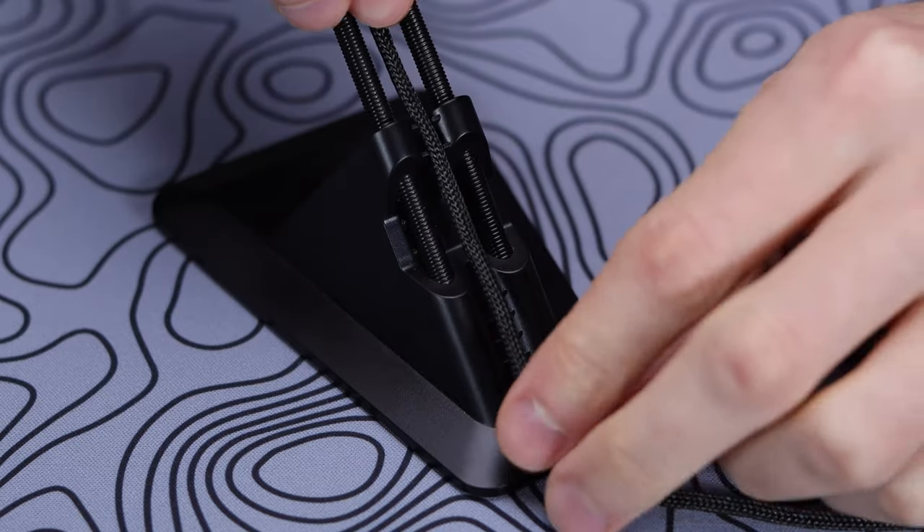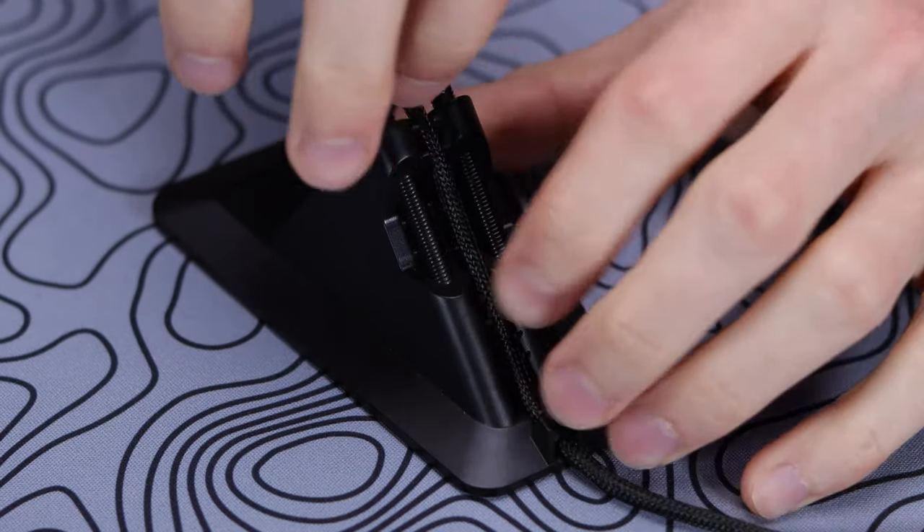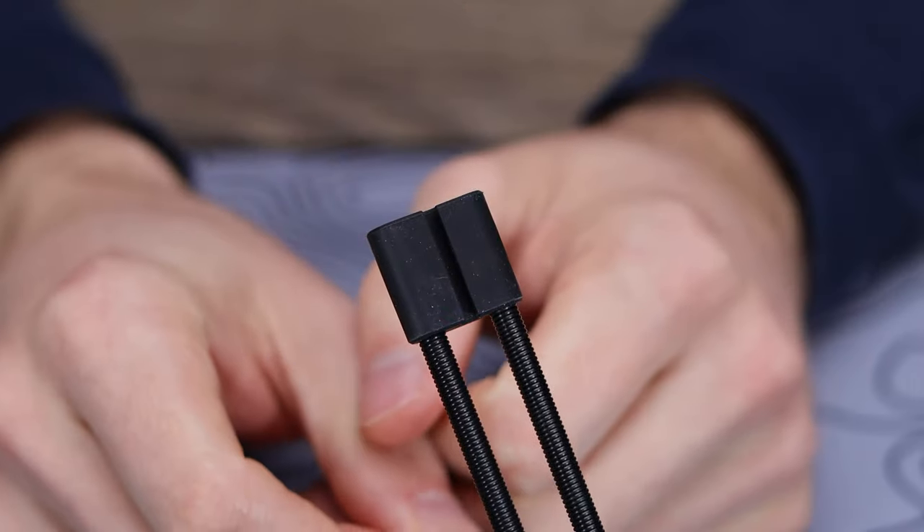As far as cord compatibility — what it will accept — it's gonna accept basically any mouse cable you can find, just because the opening is rubber and you're able to open it up to any size and fit any cable in. So far with all the mice I've tested on it, no issues as far as the cable fitting.